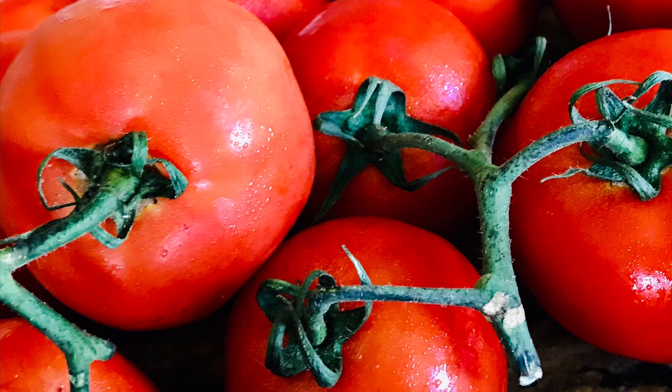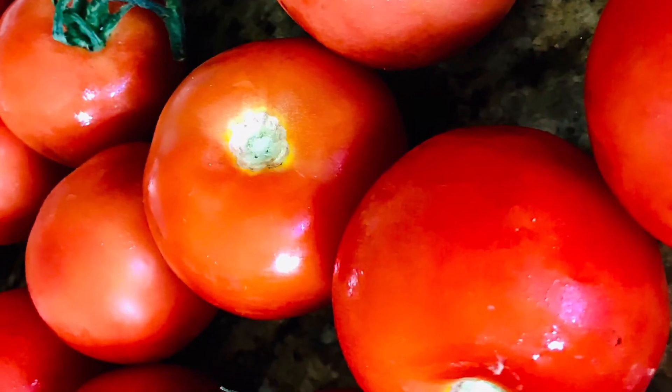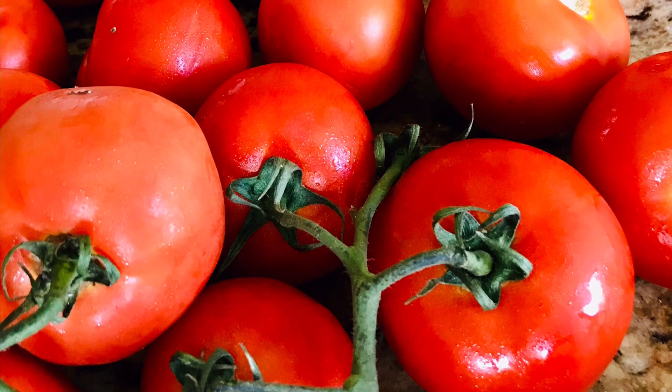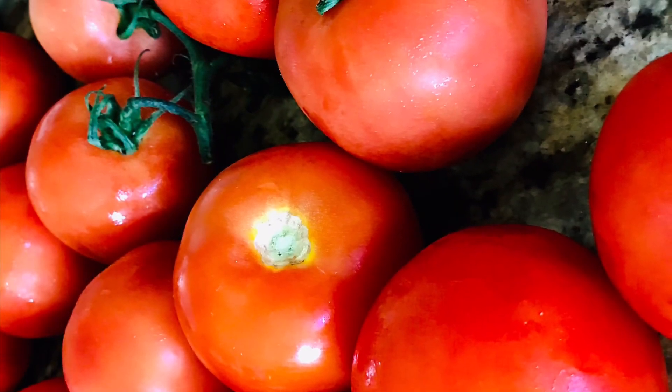Tomatoes are juicy, beautiful, colourful and full of nutrients. Eat it raw as a salad, use it in a wrap, make a sandwich, drink it as a soup, prepare varieties of dishes or enjoy in the form of ketchup or salsa with snacks.